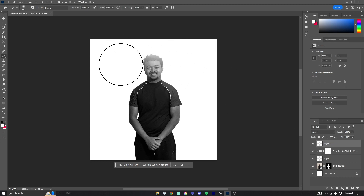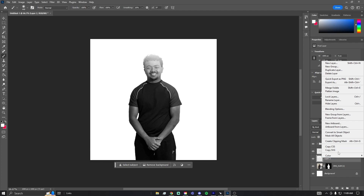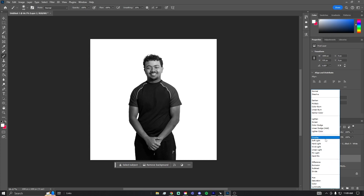I'm going to click and you can see it creates a light effect, but I only want that on my person. So I'm going to drag this layer below the layer with my selected image, then create a Clipping Mask. I'm going to set it to Soft Light — you can turn it off and on to see how it looks, or try other effects like Overlay.